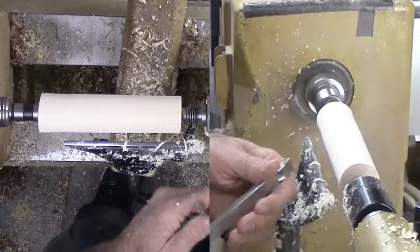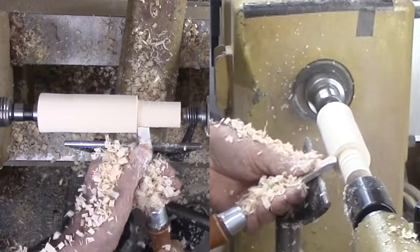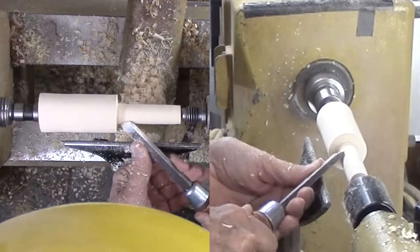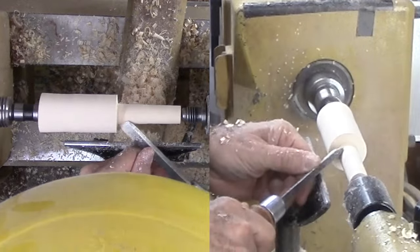Phew. That was close. Now for the easy part — the spindle. Or is it? First, rough the spindle and fit the bottom half to the walnut. This is the easy part. My skew does this work nicely.